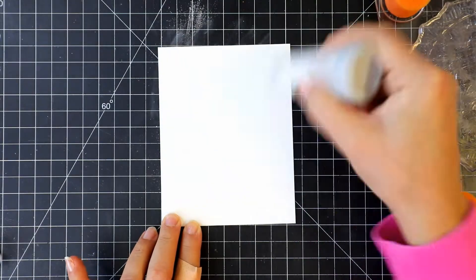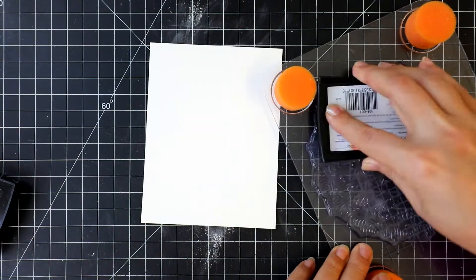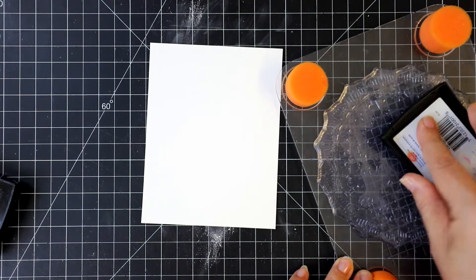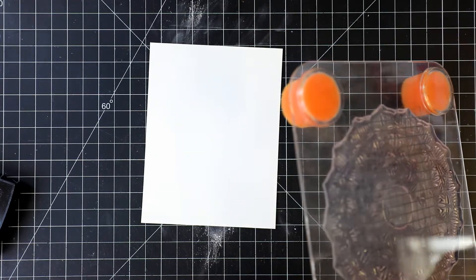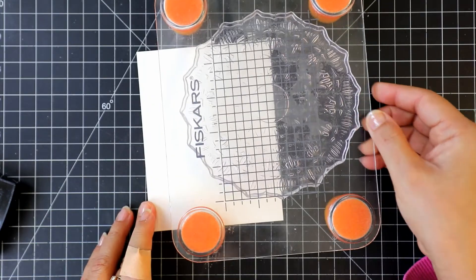I adhered the stamp to the Fiskar stamp press — this gives me a bit of wiggle room. I am using the powder tool to remove static from the paper to get a clean embossed panel. I am applying Versamark to the image and stamping it onto the watercolor paper.